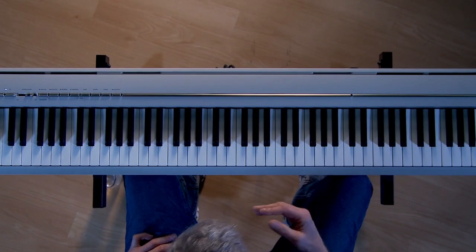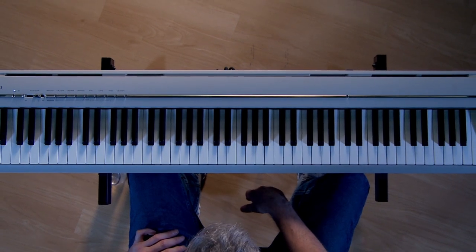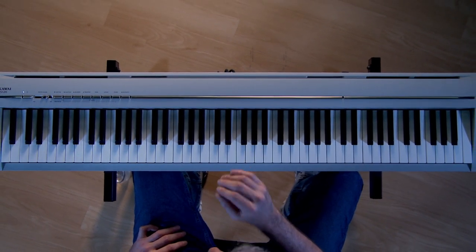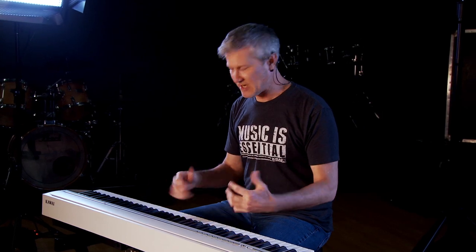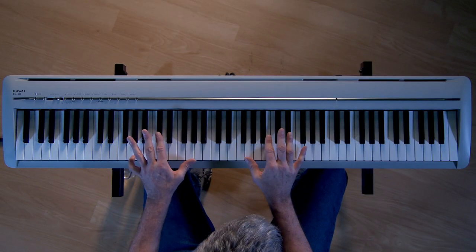The Kawaii ES120 is a slim contemporary digital piano and it's the successor to the very popular ES110 with a few notable improvements. The most important improvement, at least to me, is the key action. The ES110 had a great key action with a really nice feel, but the 120 is just much better. It has a smoother feel, a little more responsive, just a little lighter. It's easier on my hands — it made me want to keep playing.